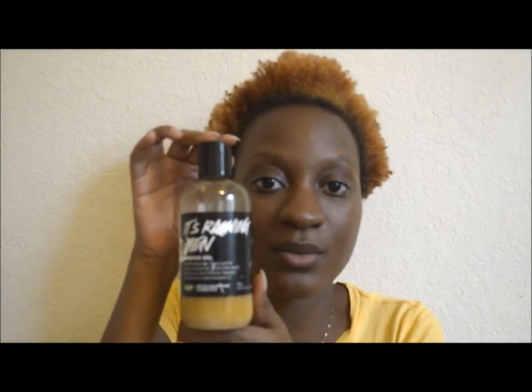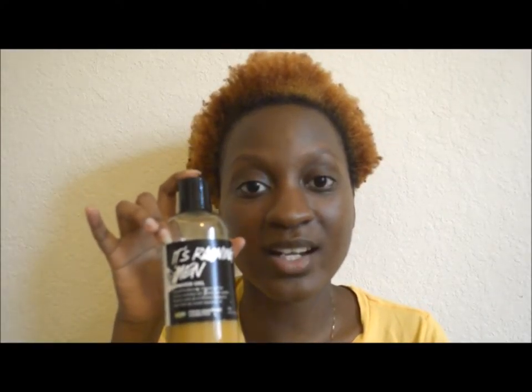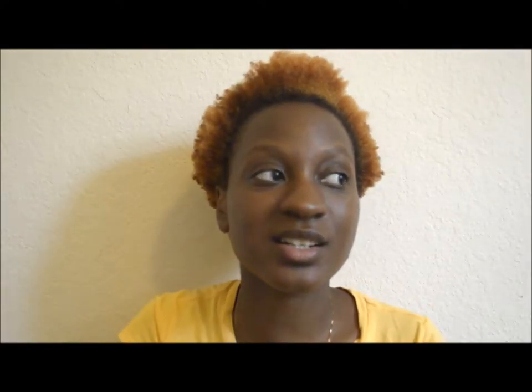I got another product review for you — yay! This time it's not going to be on Shea Moisture; it's going to be on Lush, since I haven't tried Lush for a long time. What I'm reviewing is the 'It's Raining Men' shower gel. I'm really sorry about the label — I'll get to that in a moment.